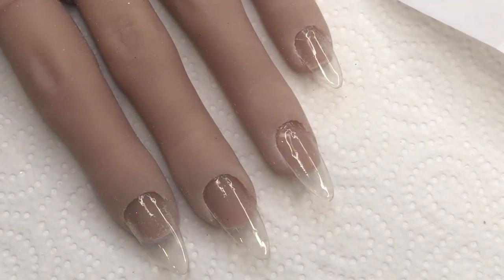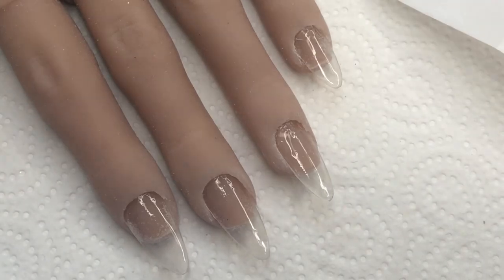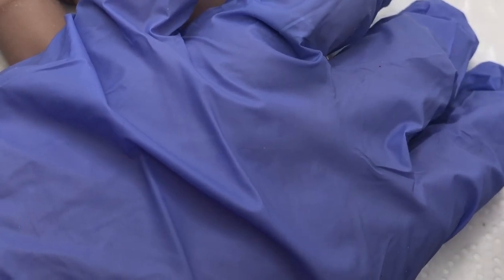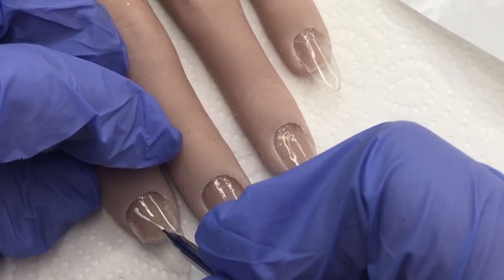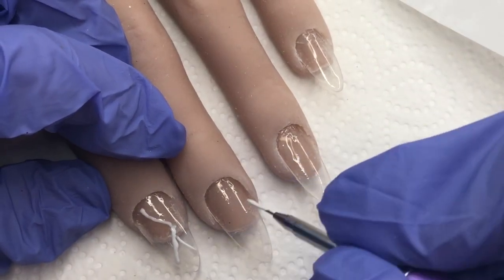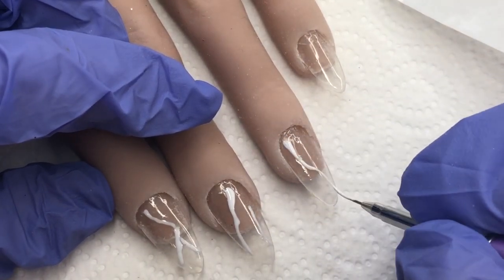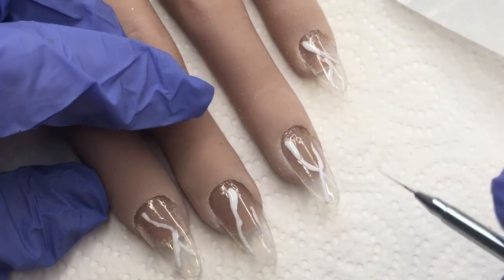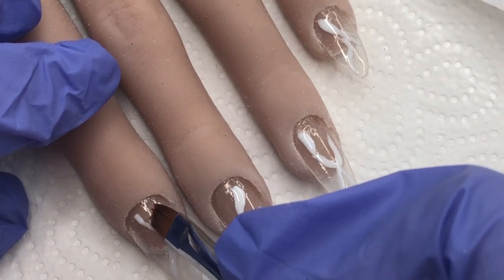I'm going in with my Natmug nail sugar brush — my favourite detailer. I'm just going to take a little blob of white gel polish, run my brush through it, and create almost a lightning bolt effect on each nail — those kind of squiggly lines down through. Then I'm going to take a flat brush and bleed those lines out to soften them. We don't want them too solid. This design is all about layering, and once those are bled out we'll go in for a cure.